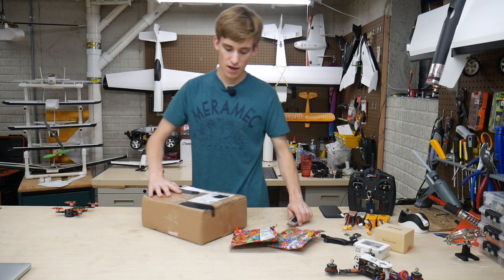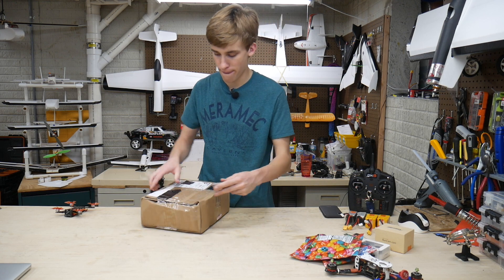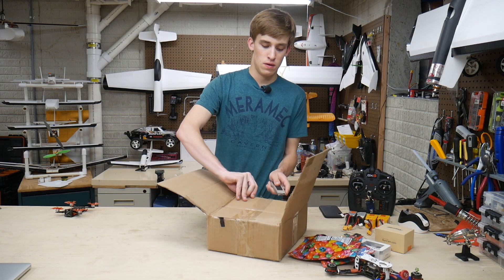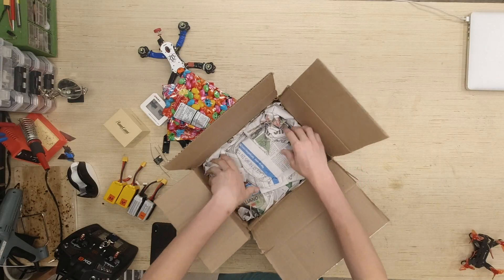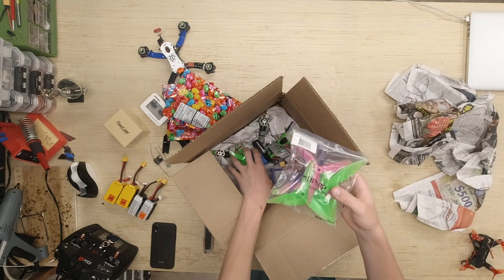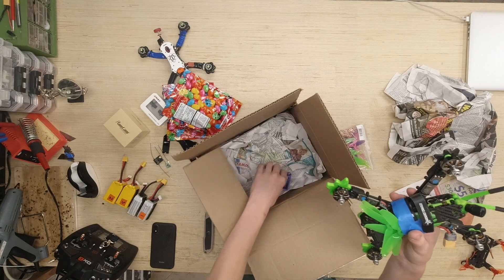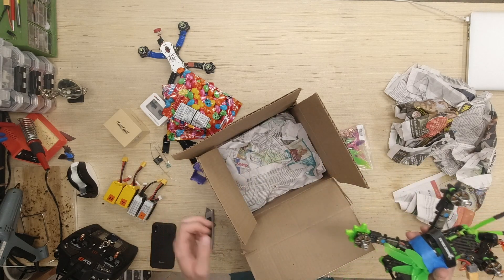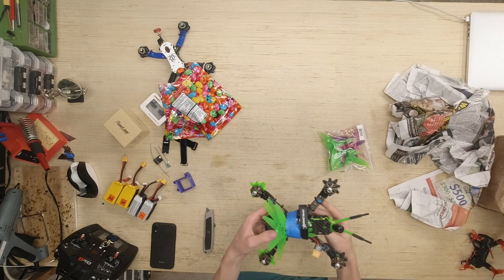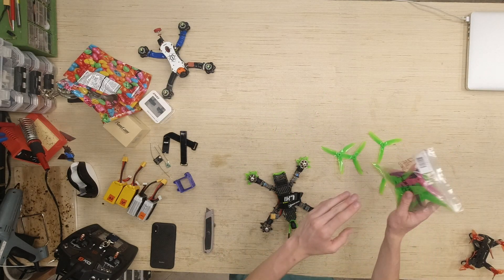Let's go ahead and set this aside, close up the box, and now open up the other one. Interesting box — a little dented but no biggie. Looks like we've got some HQ props here. HQ props are really nice; I have a few of them on some of my planes. Then we've got a quad here and a GoPro mount as well. That's all I really ordered. On this quad here, this is a bit of a beefier setup. Let's pull these props off and the tape off. We've got some HQ props that came with this one.